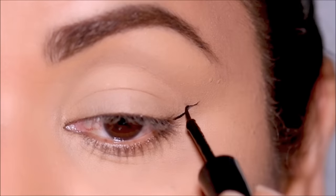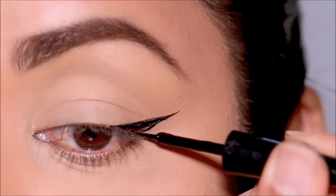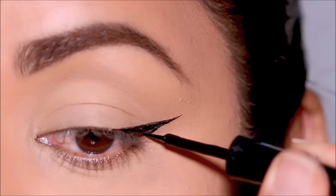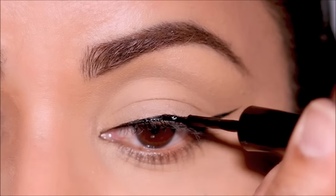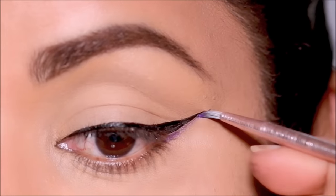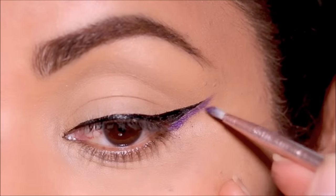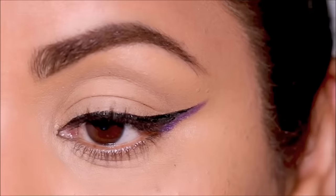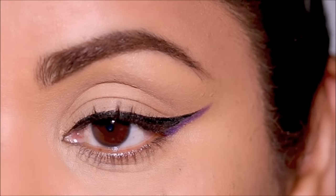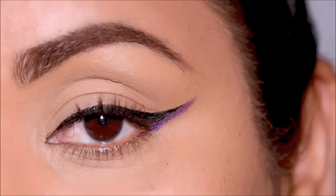If you like something timeless and classy, I'm starting with a winged liner — the e.l.f. liquid liner — and then I'm going to double wing it using a purple eyeshadow right below the wing. A tip here is to use a concealer right underneath your wing before applying the eyeshadow to make the color pop even more.